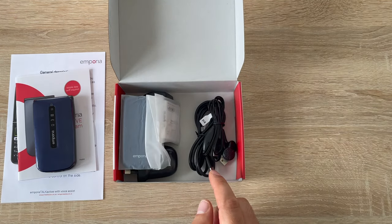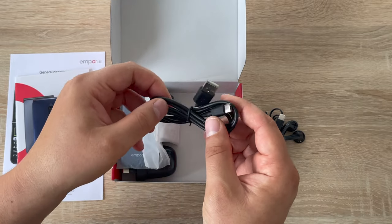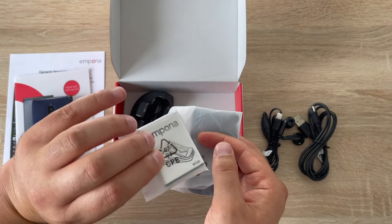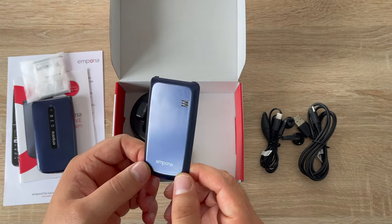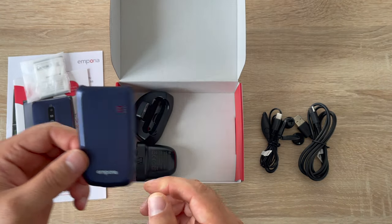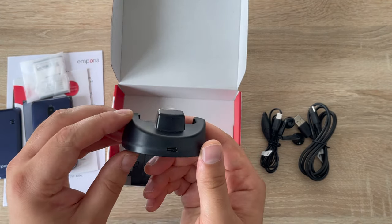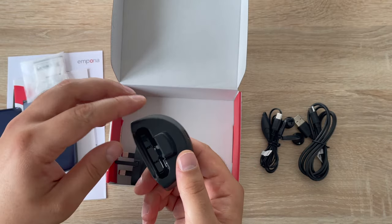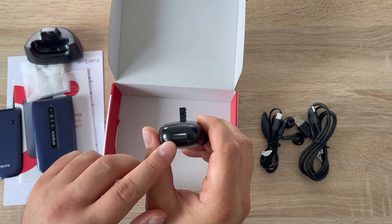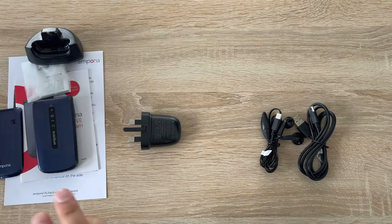In the box we've got USB-C headphones, which is nice to have. We've got a USB-A to USB-C cable for charging the device — it's USB-C, so it's reversible. We have our battery, which I'll show you how to insert in a second. There's also an alternate back plate that covers the emergency button if you don't want it visible. You get a charging cradle for your phone to sit in, with a USB-C connection on the back and a rubber pedestal at the bottom so it won't slip. Finally, there's a UK 3-pin plug with a USB-A connection inside, so you can use the cable into the cradle and charge your device.